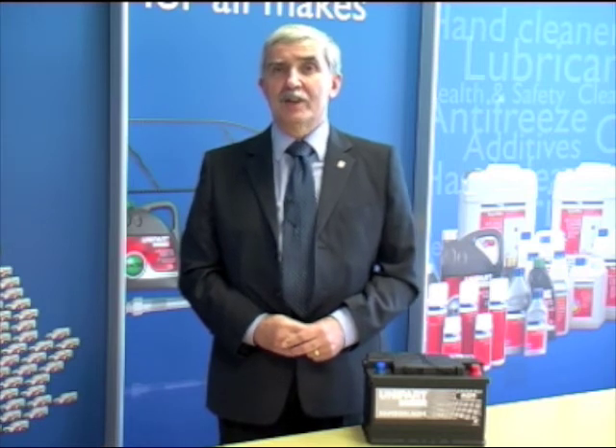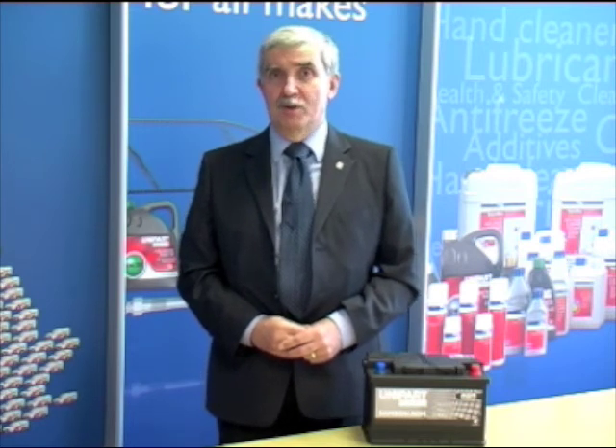The other thing worth saying about these batteries is that they are still lead-acid batteries, and that means they can be stored, handled, and charged in a similar way to the standard lead-acid battery. They can also be tested in the same way.